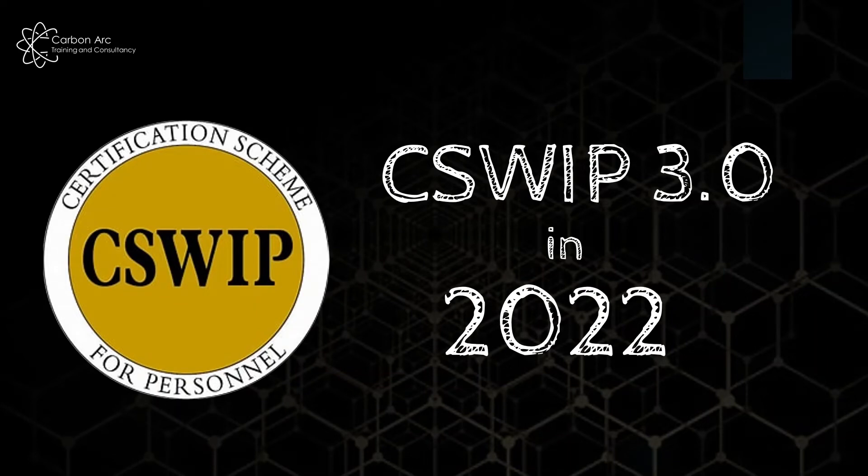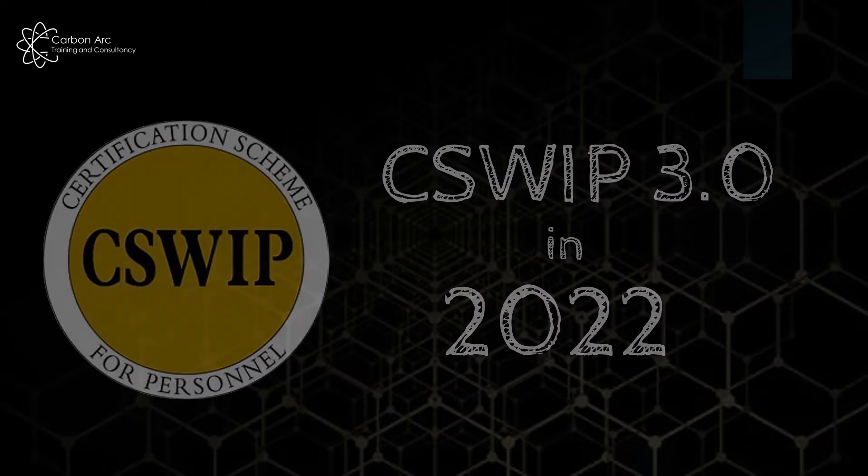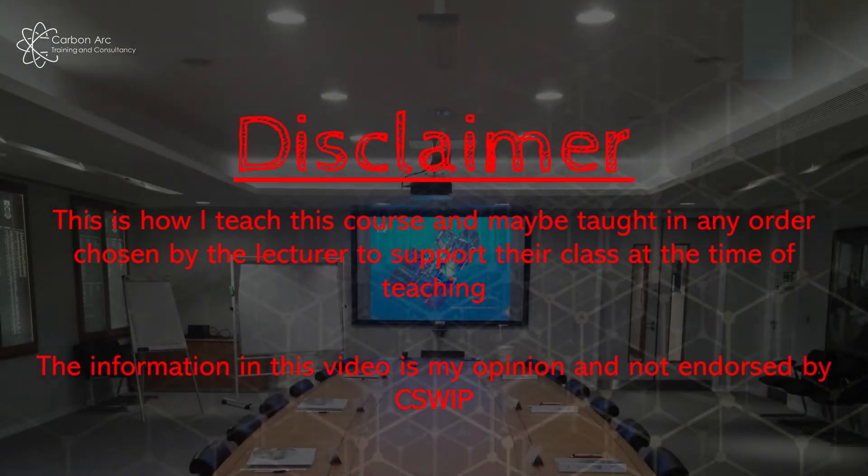So in this video we're going to go over the CSWIP 3.0 course — how you get on it, what's involved, and what the exam looks like. As a quick disclaimer, this is how I teach the course. It's not always taught in exactly the same way or order, but the same information is covered. Lecturers look at the class and work out quite quickly what they need to spend more time on, but everybody covers the same content as a requirement from CSWIP.